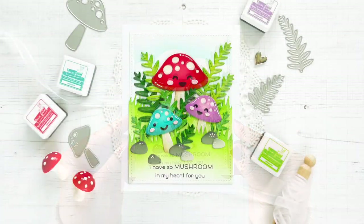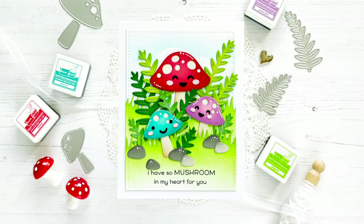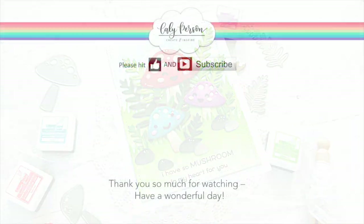I hope you enjoyed this die cut project. If you're interested in any of the products that I used, be sure to check out the links below — everything will be linked for your convenience. Thanks so much for stopping by and have a wonderful day. Bye everyone.